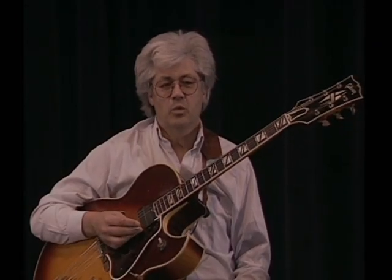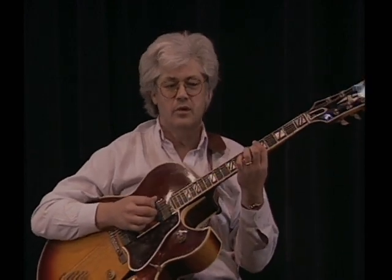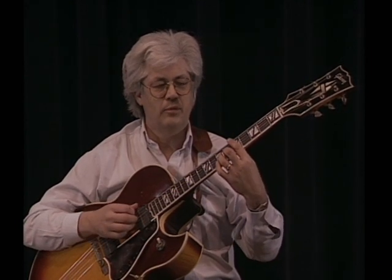Now this T-Bone Walker device, which occurs in the front end of the chorus, I just want to demonstrate this a little bit more clearly and break it down a little bit.